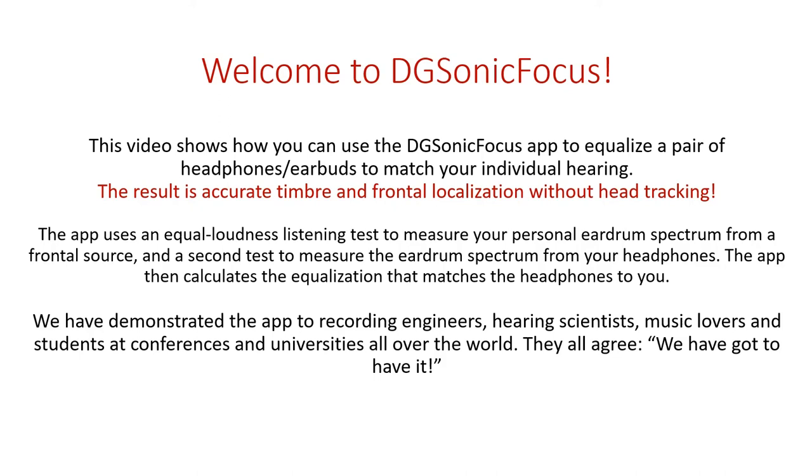Welcome to Digisonic Focus. This video shows how you can use the Digisonic Focus app to equalize a pair of headphones to match your individual hearing. The result is accurate timbre and frontal localization without head tracking. The app uses an equal loudness listening test to measure your personal eardrum spectrum from a frontal source, and a second test to measure the eardrum spectrum from your headphones. The app then calculates the equalization that matches the headphones to you.